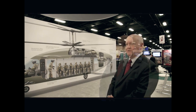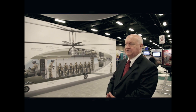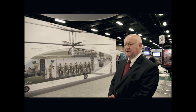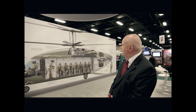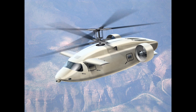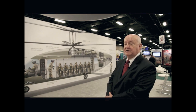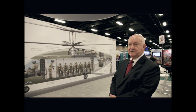Our solution is a coaxial compound helicopter — we refer to it as CCH configuration. It's basically a coaxial main rotor that counter-rotates so that there's no torque applied to the fuselage. Therefore, there's no anti-torque required or a tail rotor, and that saves about 12 percent power.